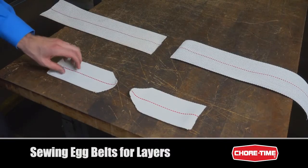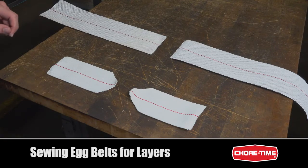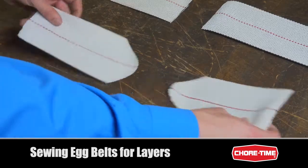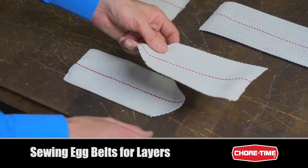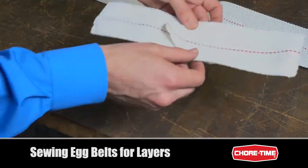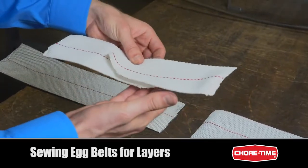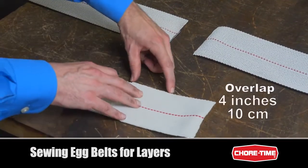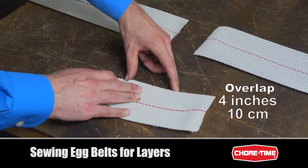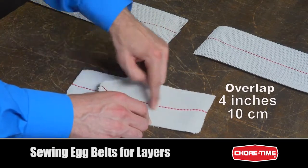We have here samples of the Shore Time four inch and five inch egg belts, and I'm going to show you how these are lapped when you splice them together. Your egg belt will be moving in this direction, so you want this end to be on top — that way the belt will not catch on any wires as it moves and will have a smooth surface to pass over. We'll want about four inches of full width belt overlap, and this whole area will be stitched in.